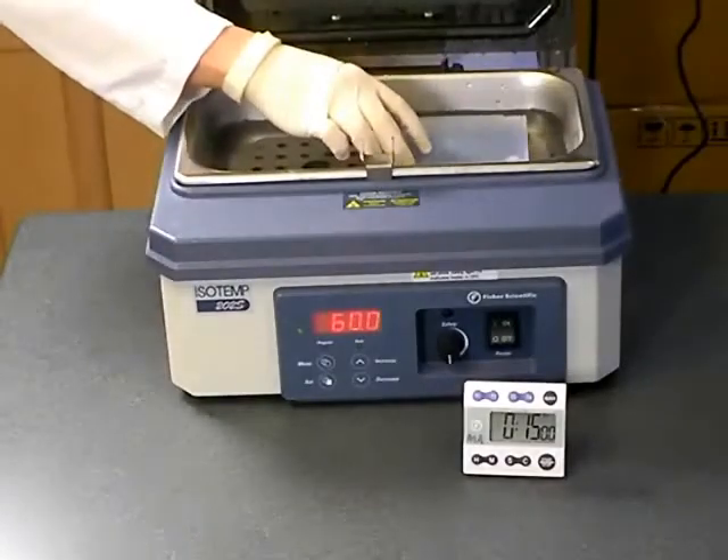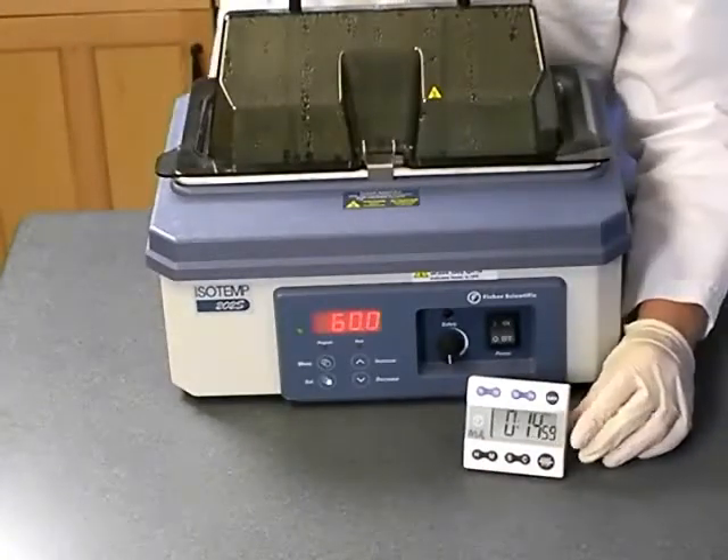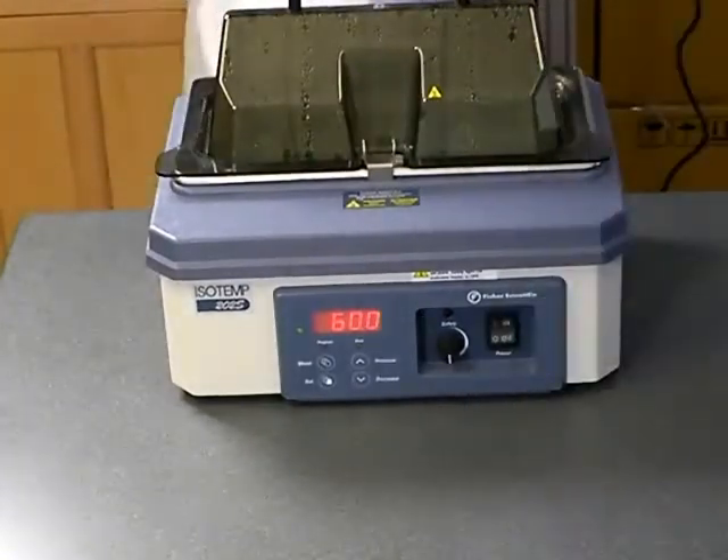Again, if the application volume was greater than 50 microliters, it is possible to reconstitute the DNA in as little as 50 microliters.